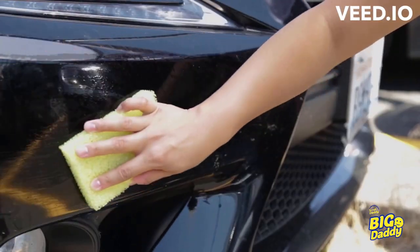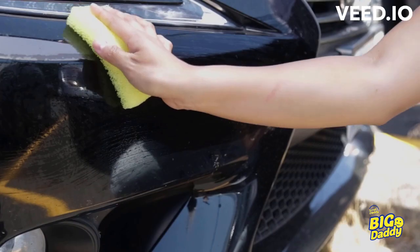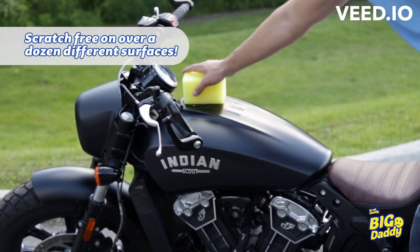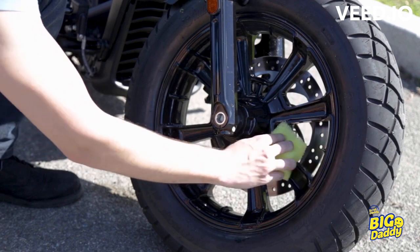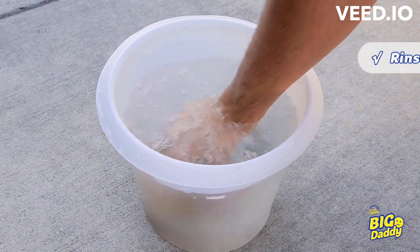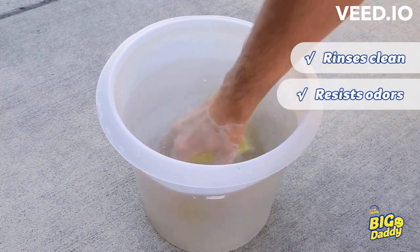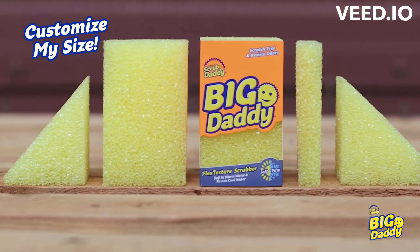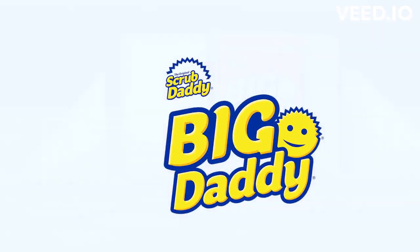Big Daddy is lab-tested scratch-free, so you can use him on even your most prized possessions. His flex texture foam is so effective, many times water is all you need to get the job done. Plus, he rinses free of debris, resists odors, and is top-racked dishwasher safe. Get the perfect fit for every job with Big Daddy.